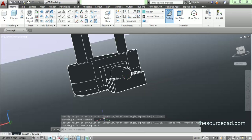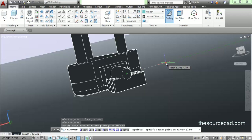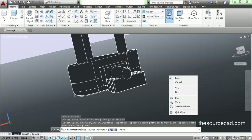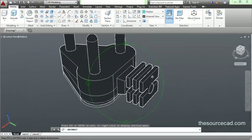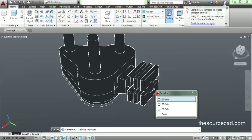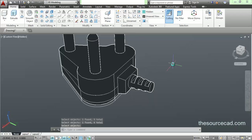Now we need to make a mirror. Go to 3D mirror, select all three cuboids we have made, and press enter. Click on the center of the circle, click on this straight line, make a straight line, and when you drag your cursor to this point, you'll find a green tracking vector — click on it and press enter. There you find the mirror of your original cuboid. Now go to subtract, select our geometry — this circular extrude — and press enter. Now select all the cuboids you have made and press enter again. Here's our plug.